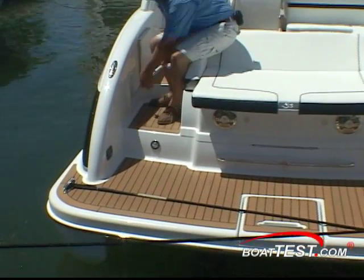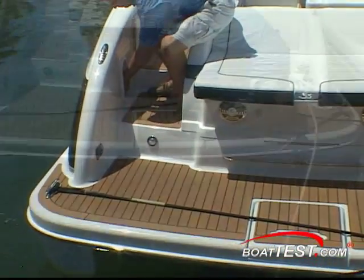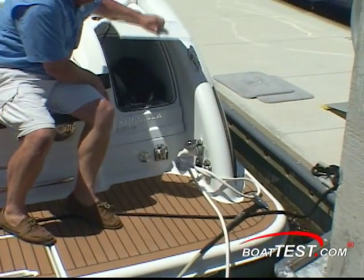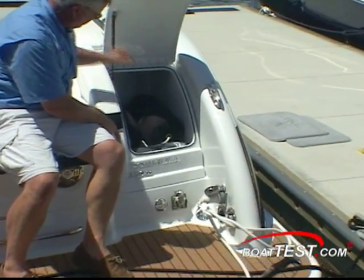Our test boat had the optional teak grain vinyl for a really rich look. In the center of the platform is a concealed four-step swim ladder, and over on the starboard corner are all the shore connections and a fender and line locker.